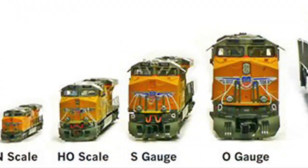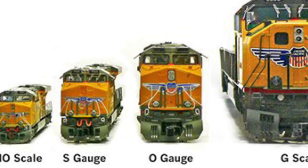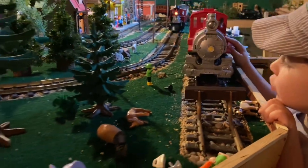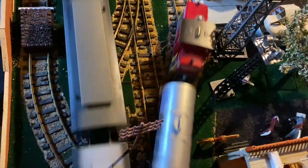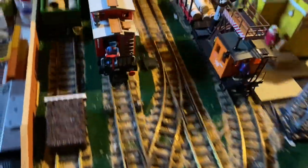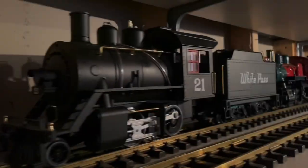If you're trying to get an idea of how big these trains are, these are larger than HO, larger than Lionel. This is garden size scale — these are G scale trains. We got started with them because my dad got us a Playmobil set. G scale tracks, to give you an idea, are one inch and three quarters wide. It's about 1:25 scale, so these are not small trains.